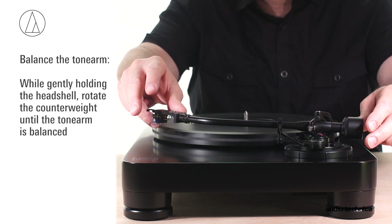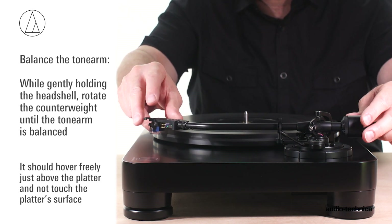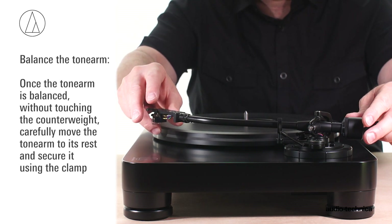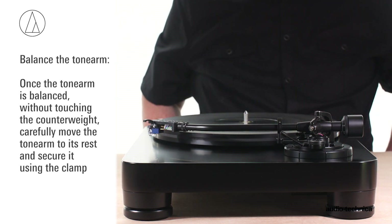While gently holding the headshell, rotate the counterweight until the tonearm is horizontally balanced. It should hover freely just above the platter and not touch the platter's surface. Once the tonearm is balanced, without touching the counterweight, carefully move the tonearm to its rest and secure it using the clamp.